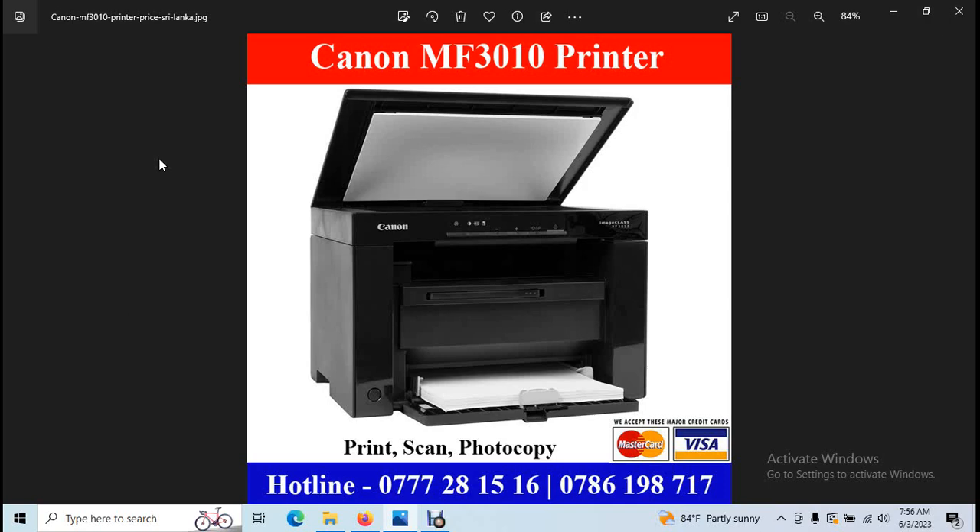You can use A4-size print, scan, and photocopy. You can use A4-size print and scan. You can use A4-size print.